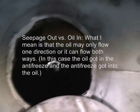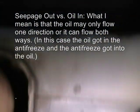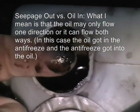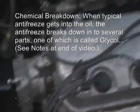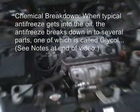And when the head gasket lets go, periodically you can get seepage out, but you also can get antifreeze in — and that's bad news. When you get antifreeze mixed in with oil, it has a chemical breakdown which can cause bearings to go out very, very quickly. Which has happened on this car.